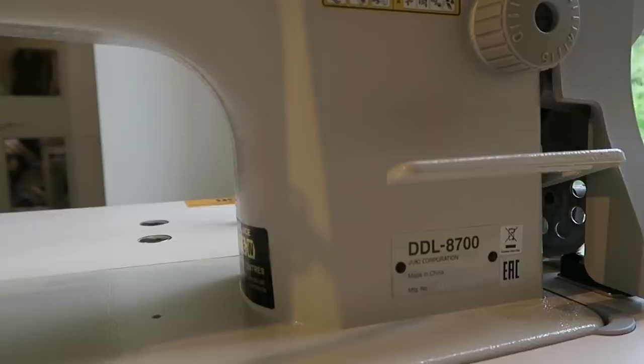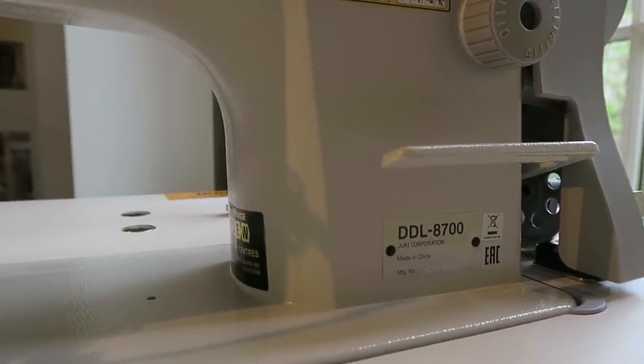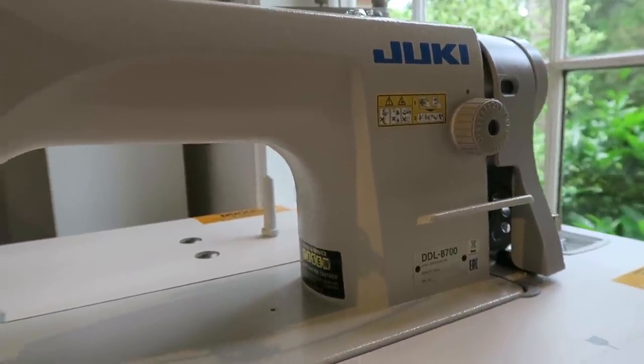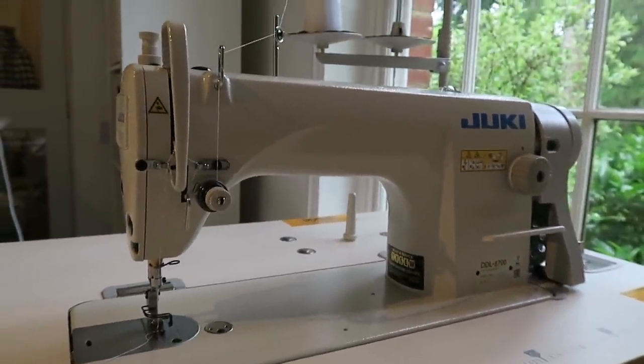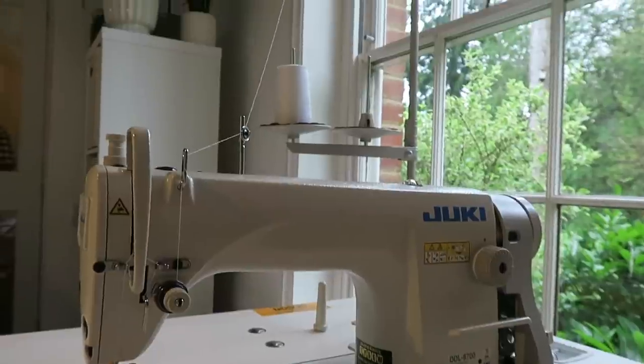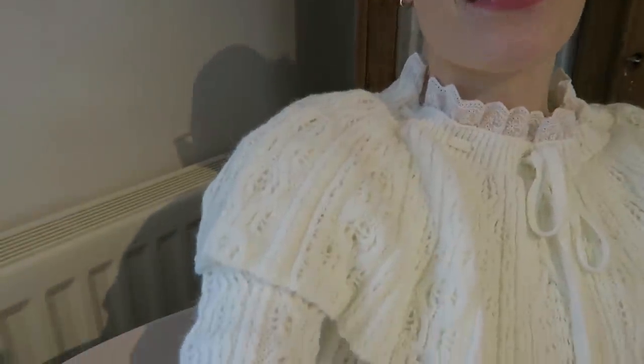So that is my new machine, and for everyone wondering, this is the model I went for. They had a few slightly cheaper ones but the lady said this one is probably the one I should go with, so I trusted her. So far so good. I haven't sewed a garment with this just yet but I'm very excited to. I've set it up in this little corner which I love — I can see my computer with Netflix on, I'm right next to the window so I can see if the post is coming, and next to a radiator so in the winter it'll be nice and toasty.